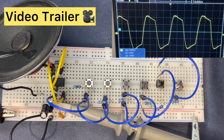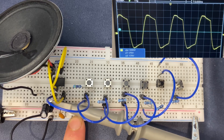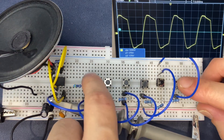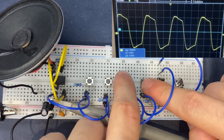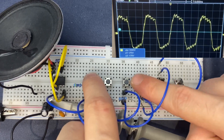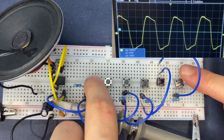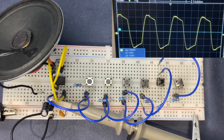Now let's go ahead and test the circuit using a 0.01 microfarad capacitor. As you can see, each push button switch produces a different sound.